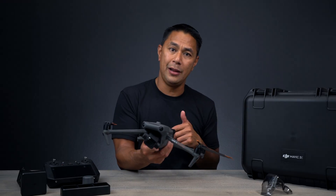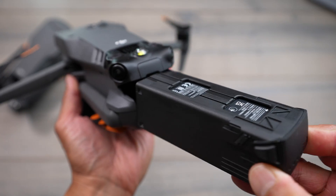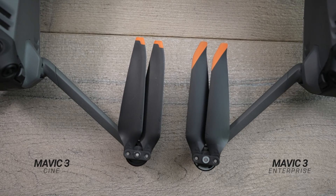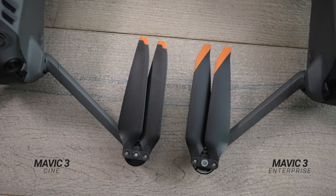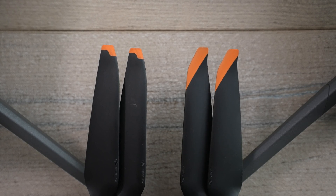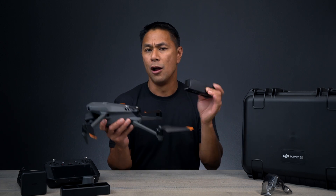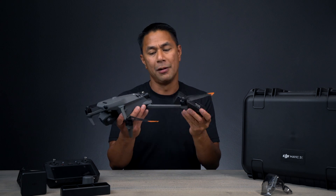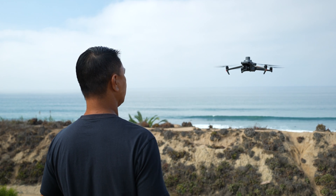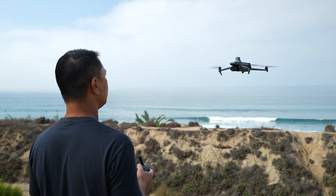If you already have a Mavic 3 or Mavic 3 Cine, the batteries from those drones are interchangeable with the thermal and Enterprise versions. The propellers are also interchangeable, though the Mavic 3 Enterprise propellers are a little stiffer than the original Mavic 3 props. The batteries are rated for 45 minutes, but depending on how hard you're flying and the weather conditions, expect a solid 30 to 35 minute flight time.